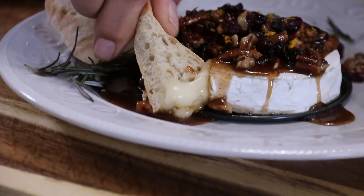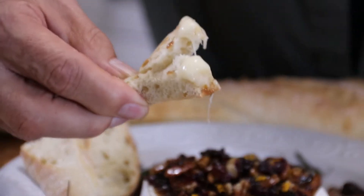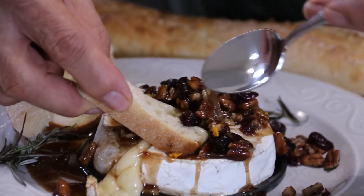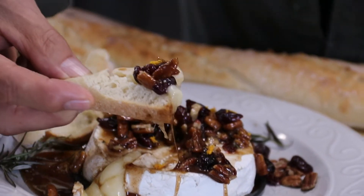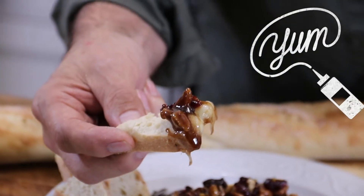Time for the taste test! Let's dig in and get some of that brie on — just look at this. We need some sauce and a few of the goodies. Just look at this yummy goodness, I just can't believe it.